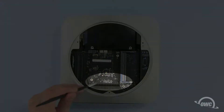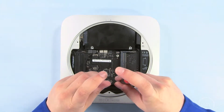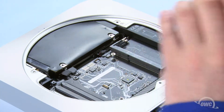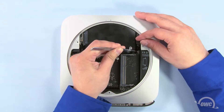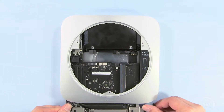Slide two thin screwdrivers into these two holes. Then gently pull back on the screwdrivers to slide the logic board toward the back of the Mini. That will give you enough room to disconnect the power supply connector from the logic board. You should then be able to remove the logic board completely.